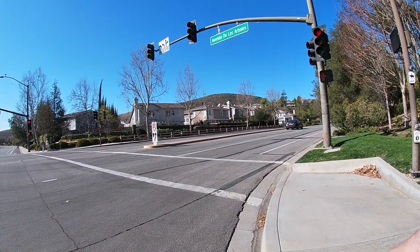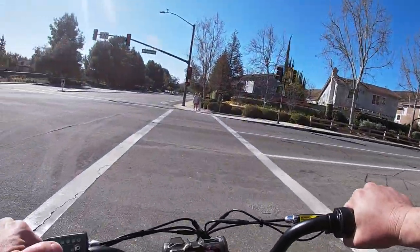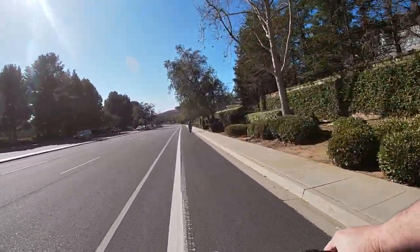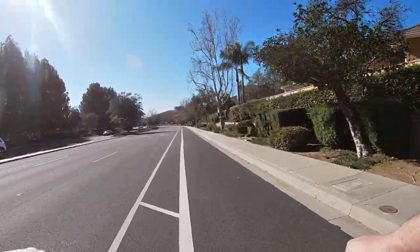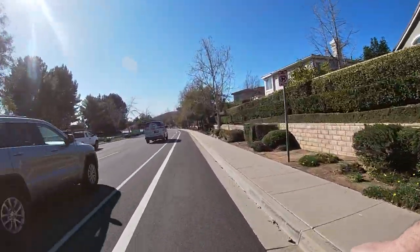Pedal assist four is really nice. Alright, breaking some laws here — pedal assist three definitely just takes off, gives you some nice power. You probably can't hear it but it's got some nice pull.